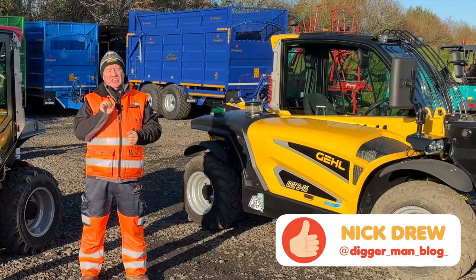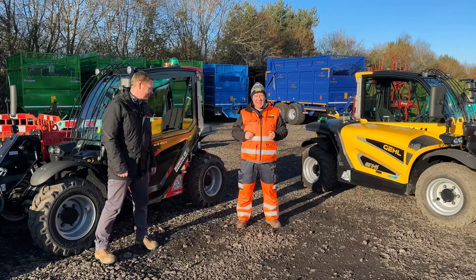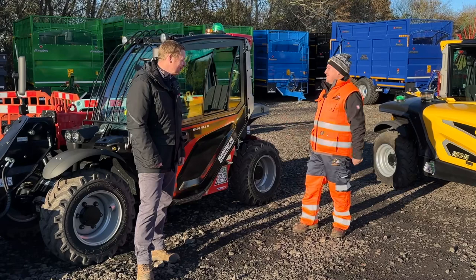Hi, it's Nick Drew. Join me here today in a rather chilly Cheshire — we're at Cheshire Farm Machinery, who are a Manitou dealer, and we're taking a look at the Manitou ULM. I'm joined here by Dave Clark, who's the UK product manager.